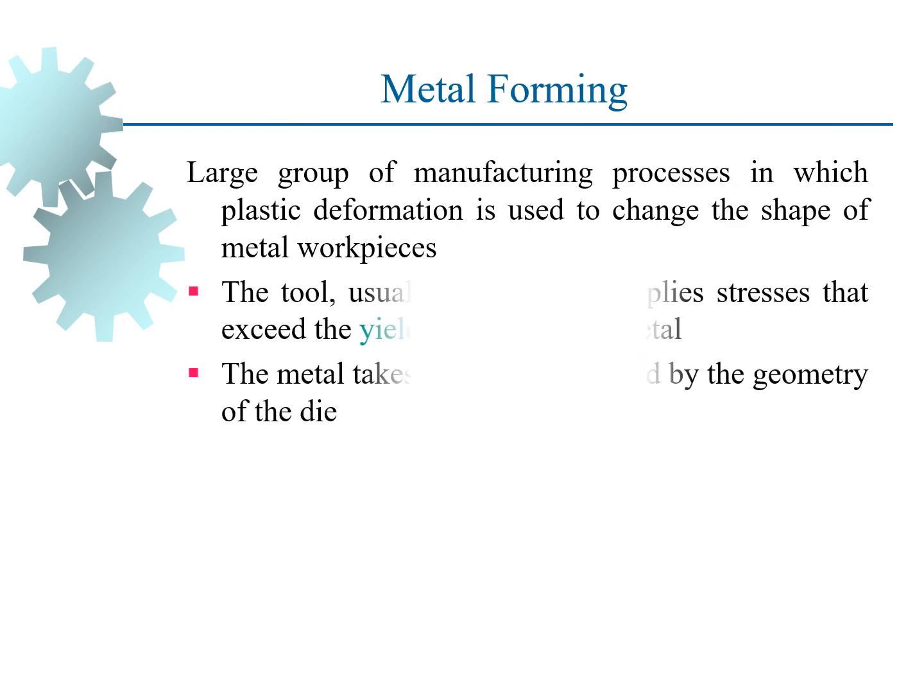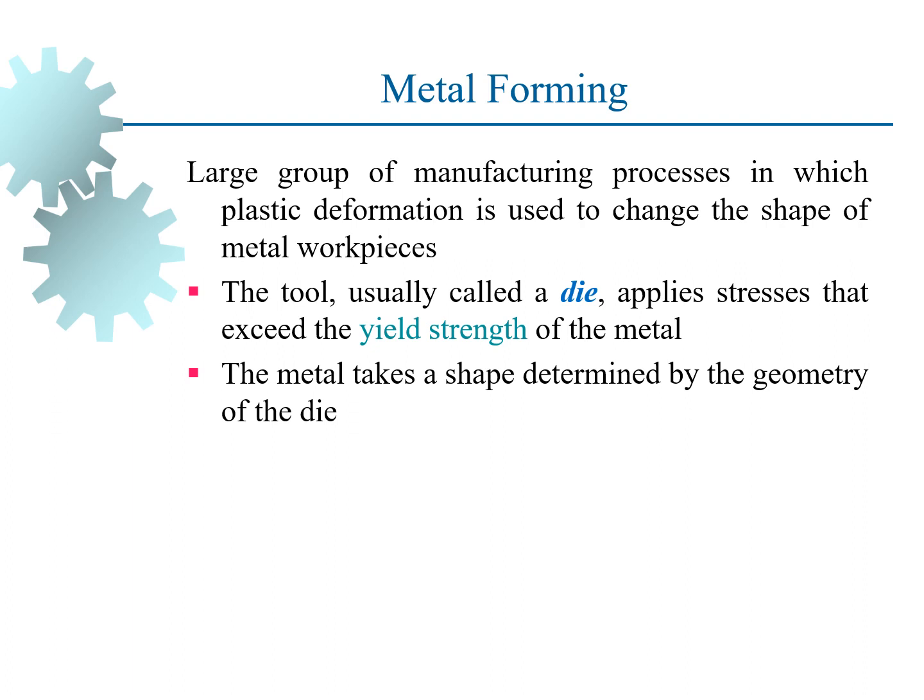So what do you understand by the word metal forming? It is defined as a large group of manufacturing processes in which plastic deformation is used to change the shape of metal workpieces. The tool is usually called a die and it applies stresses that exceed the yield strength of the metal, and the metal takes a shape determined by the geometry of the die.